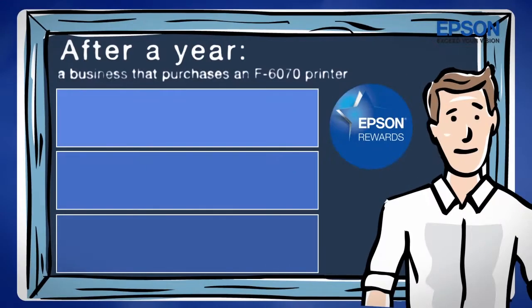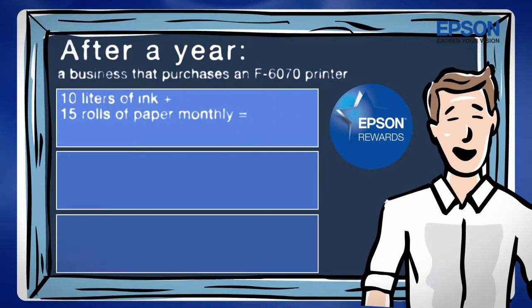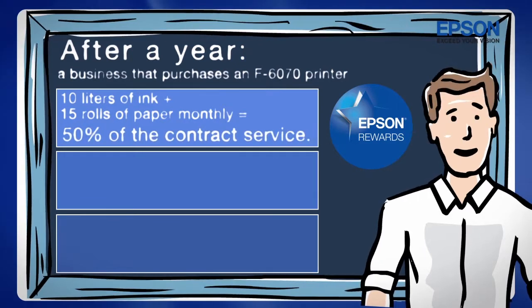For example, after a year, a business that has an F-6070 equipment and purchased 10 liters of ink plus 15 rolls of paper monthly can exchange their points for 50% of the contract service.